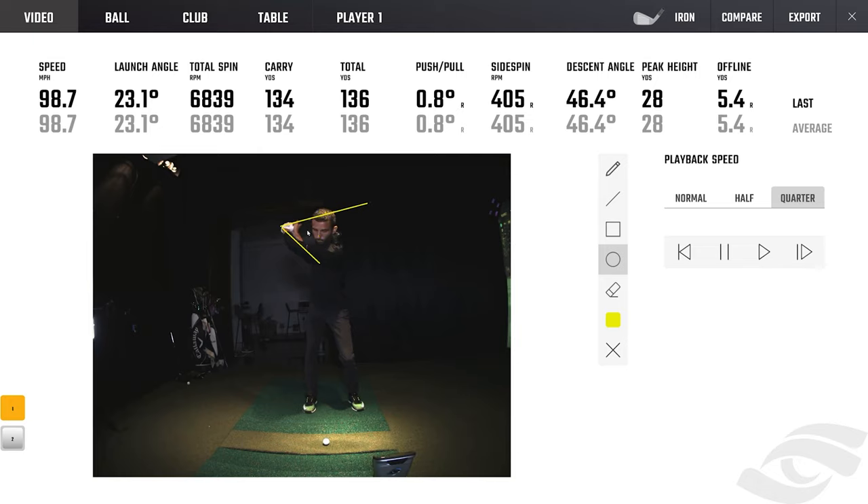You can use the eraser, circle someone's head, do different things - it has all of those tools. Then you can go frame by frame. What I've noticed so far is the face-on camera quality is really, really nice. I'm seeing a tiny bit of club blur, meaning the shutter speed isn't quite as high as I'd like, but that's probably fine for most people. The down-the-line camera is dialed in really nicely.